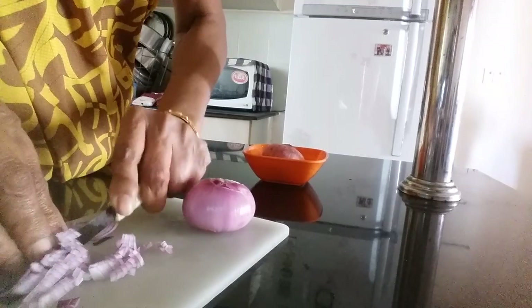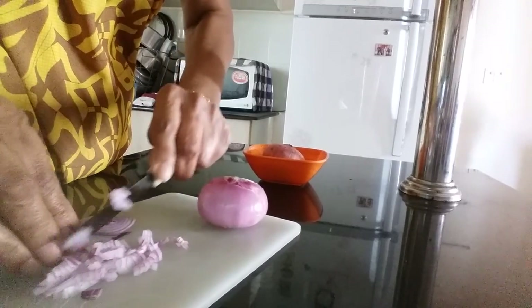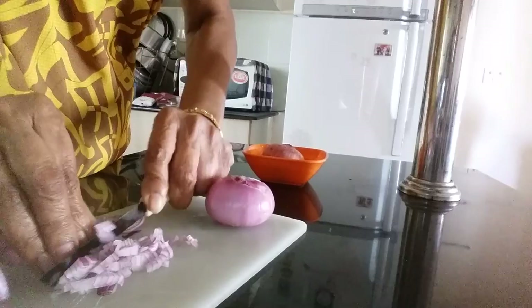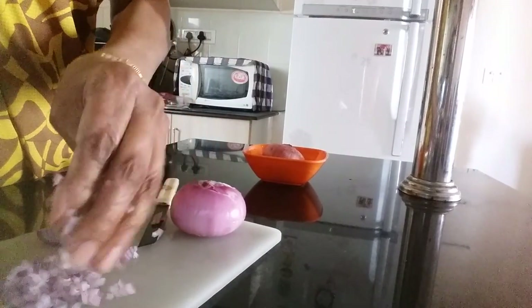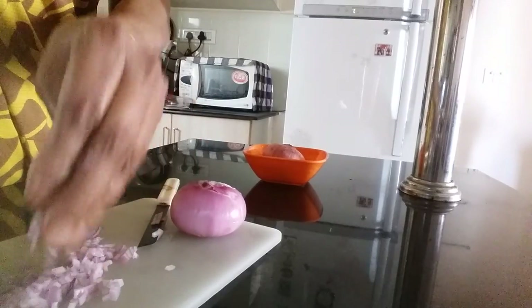You don't have to worry about how thin the slice is. First make it thin and then do it like this — it will become very finely chopped.